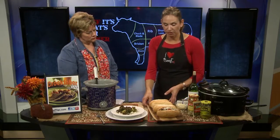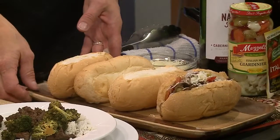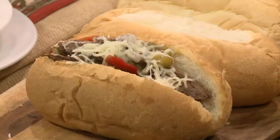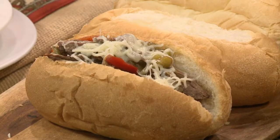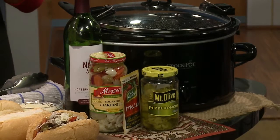Second recipe — these are fun and would be great this time of year for a game day party. They're hot Italian beef sandwiches, and we made them in the slow cooker. This cooks all day and uses a chuck roast, one of the most popular cuts for the slow cooker. I used a large three-pound boneless chuck roast, and I did take the extra time to brown it first.